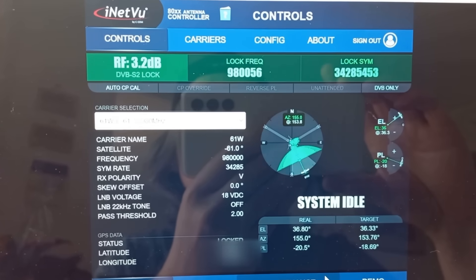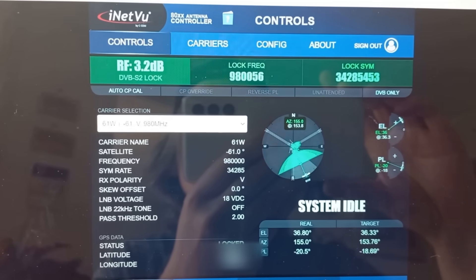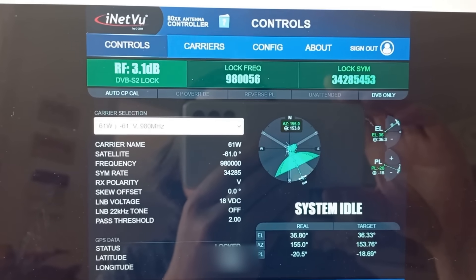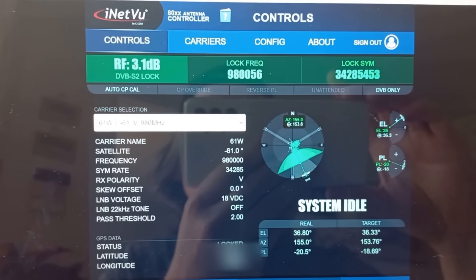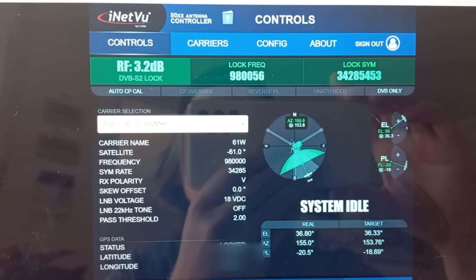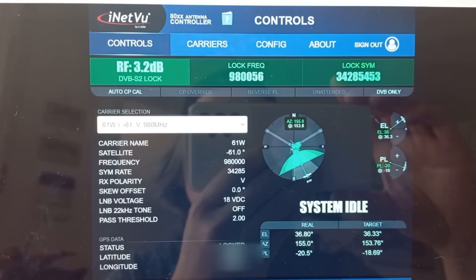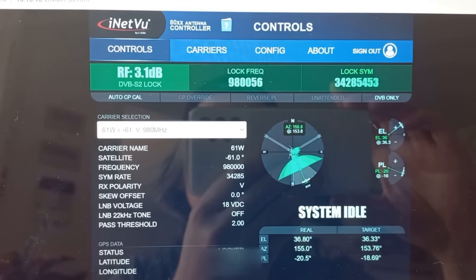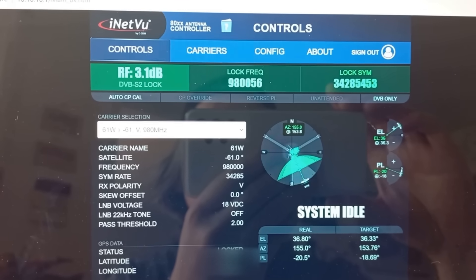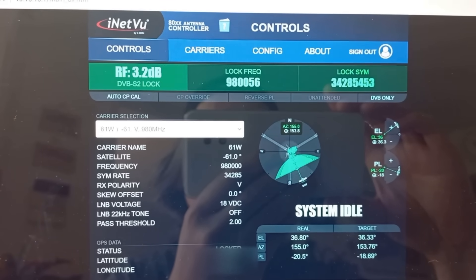Welcome back to the channel. Today we're going to do a follow-up video where we're actually going to use this system. We need some space on a satellite up there, and I've made some arrangements. They've given me the parameters to connect to this particular satellite at 81 degrees, and they're going to give us just a 32 kilobit connection to test.